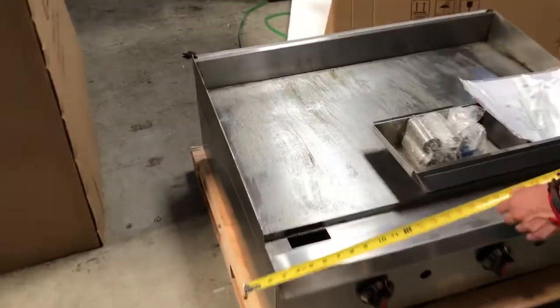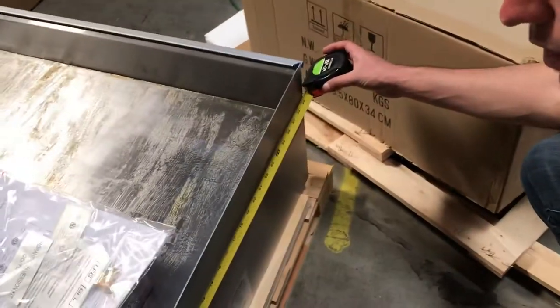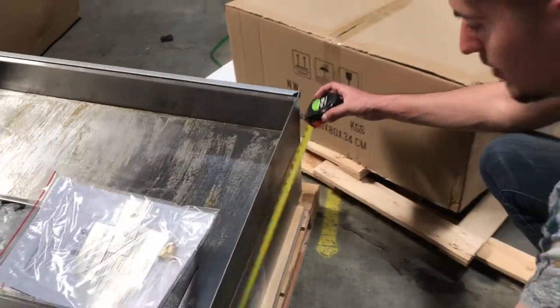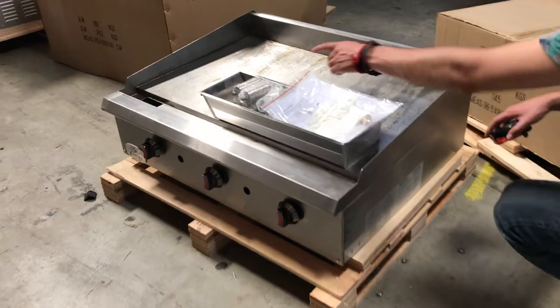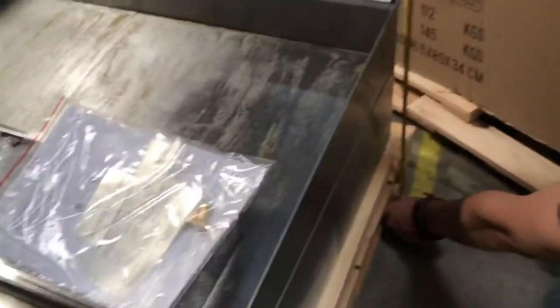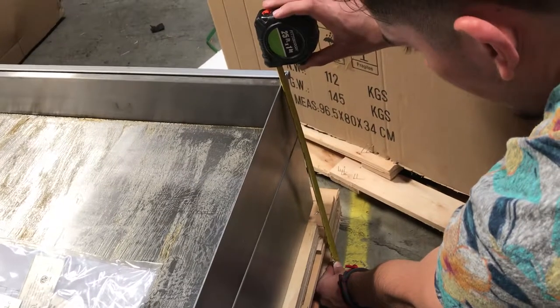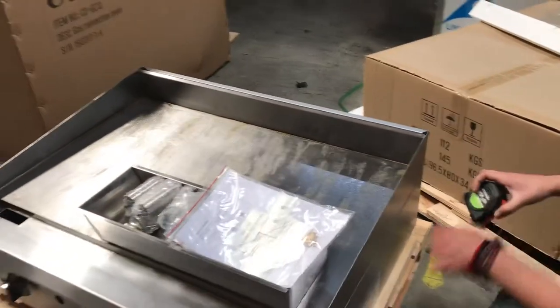Now, let's go ahead and give you the overall dimensions of this unit. The length is going to be 36 inches. The depth is going to be an overall of 29 inches. And this griddle will have legs as well, so you will be provided with the legs. Including the legs, it's going to be an overall of about 17 inches.